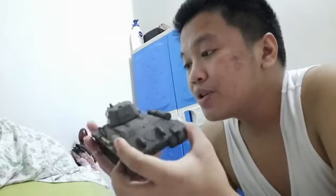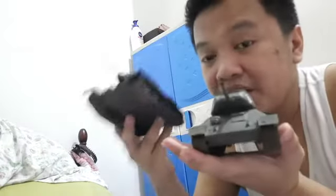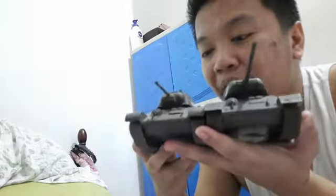Now I'll show you both variants side by side. On the left is the T-34-85 and on the right is the T-34-76, powered by a 76 millimeter gun versus the 85 millimeter gun on the T-34-85.